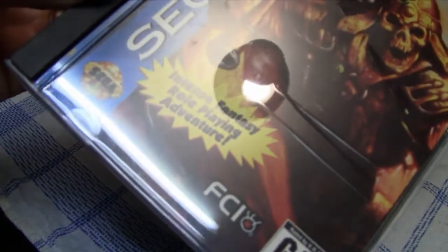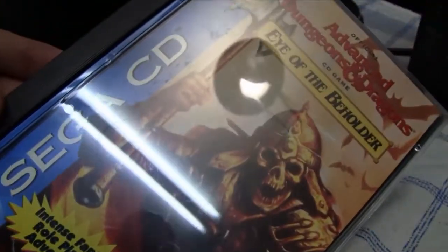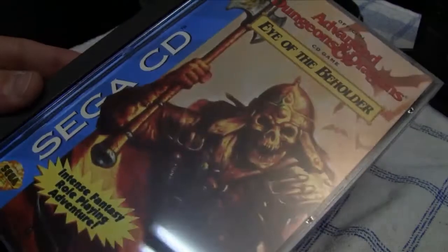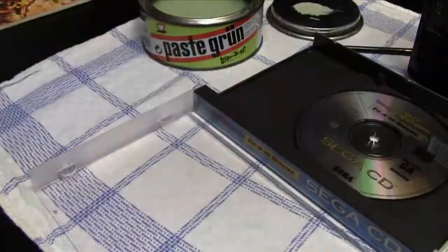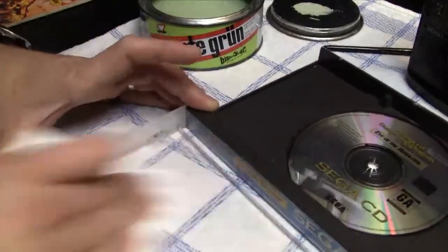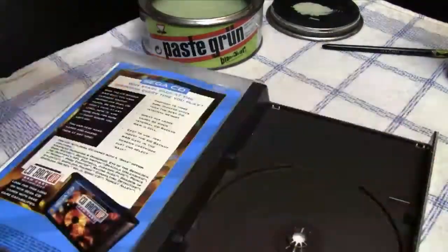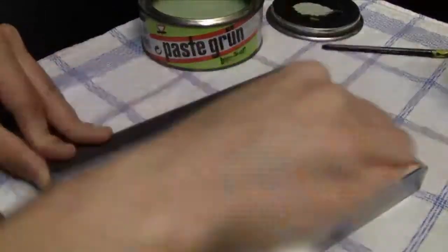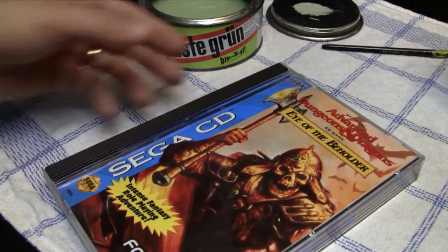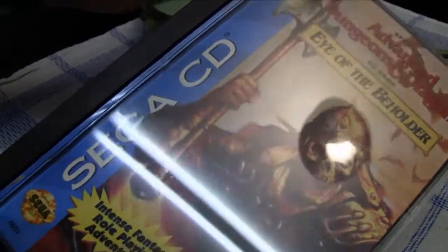After polishing the front side of the cover, I noticed something didn't look right — there appeared to be stains on the other side, actually on the manual. I opened the game case, took out the manual, found real stains, and cleaned it. I also polished the inside of the game case, cleaned the CD, and then applied the very fine car polish again on the outside to show you the final results.